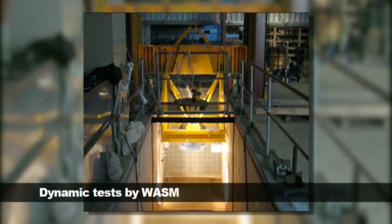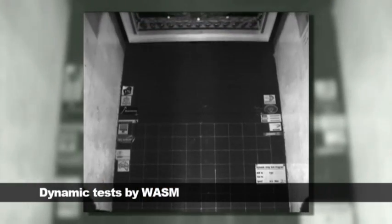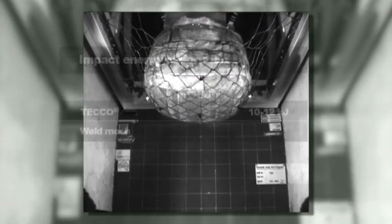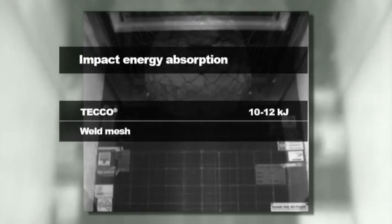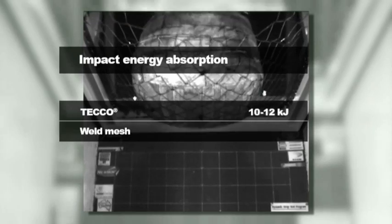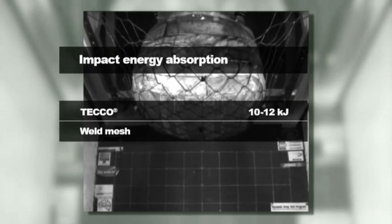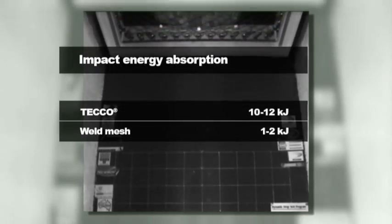With the momentum transfer method, a TECO mesh panel mounted on a loading frame was able to bear a falling weight impact energy of 10 to 12 kJ. This is equal to a rock mass of 1,000 kg accelerated to 4 to 5 metres per second. For a welded wire mesh in the same constellation, the energy absorption capacity was in the range of 1 to 2 kJ only.